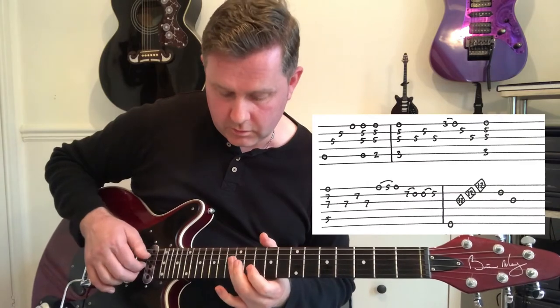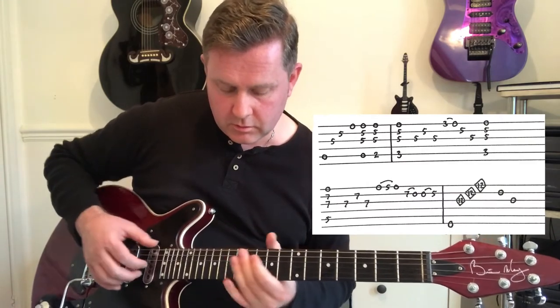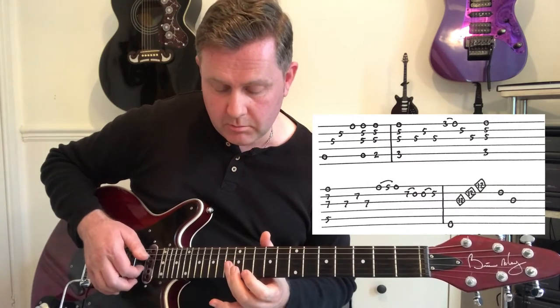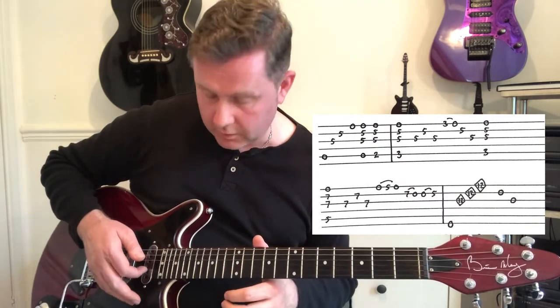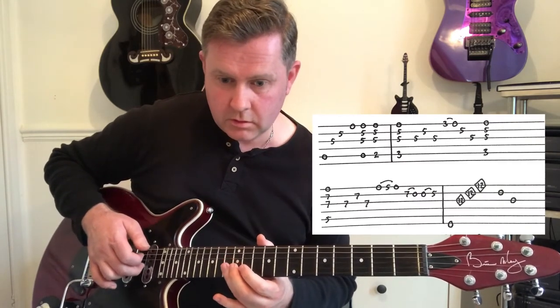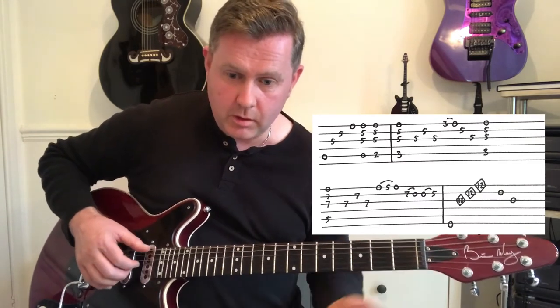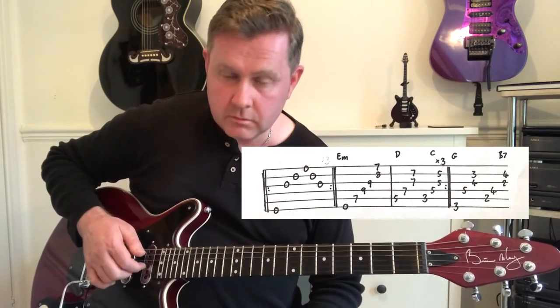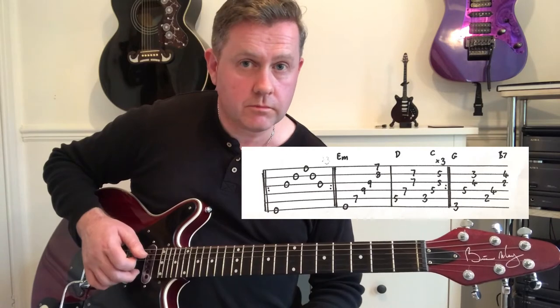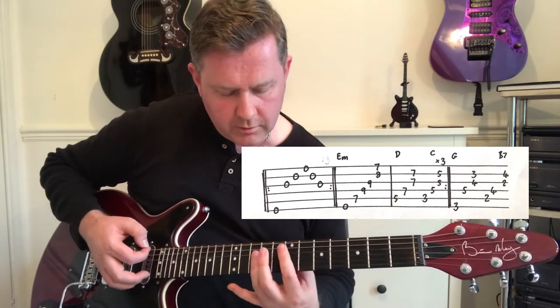We then have open A, and we're going to do harmonics on the G, B, and high E strings on the 12th fret, and just open B. We then play through that, doing it three times, before coming to the next section.